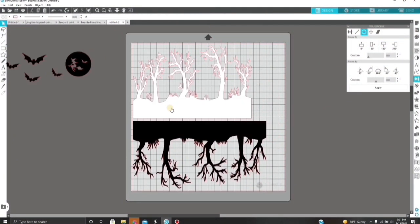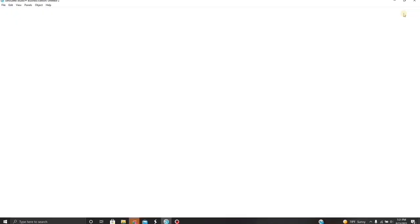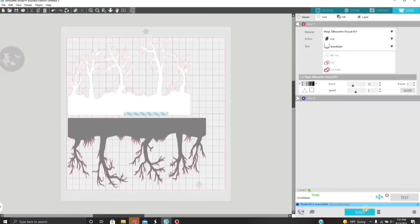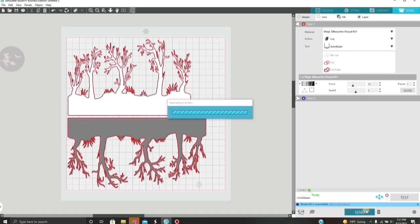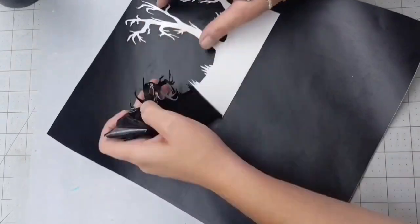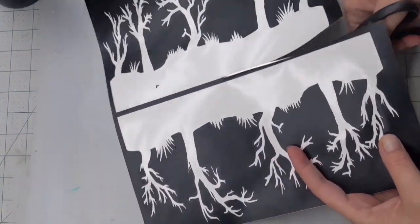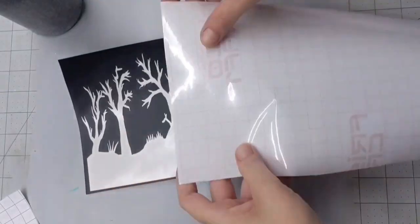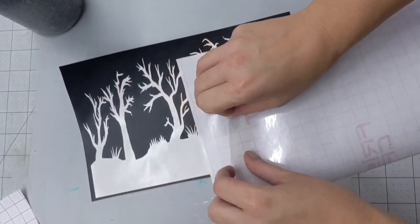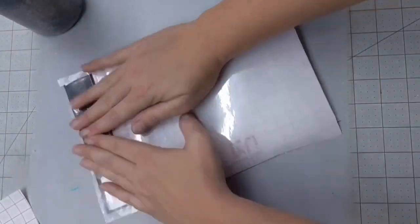These are the images I'm using: two tree lines, little bats, and a moon. They're actually listed on my website if you're interested. Here are the approximate sizes you'll need — for the 30-ounce skinny I printed it at 9.75 inches wide. I'm using 631 Oracle, which is a removable vinyl. Once I cut my stencil out, I'm just going to apply it like I would a normal decal, applying the transfer tape — I'm using Frisco Craft, I really love their transfer tape.